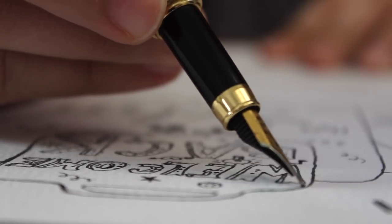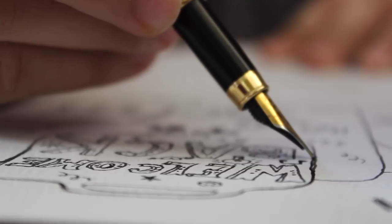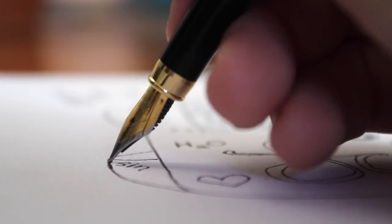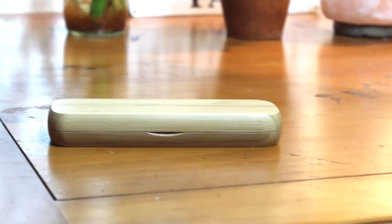Once your fountain pen is ready to use, I think you'll be very impressed at how smooth and elegant this ink flows from the cartridge to your nib. It's definitely something that was very different for me, but you can get very detailed with it, and it looks very nice.